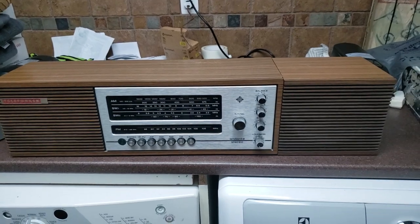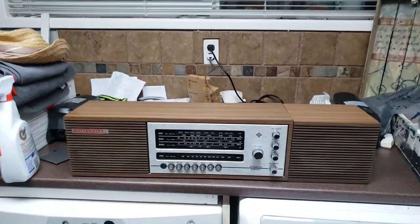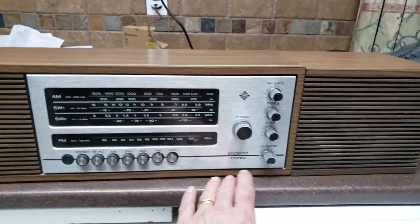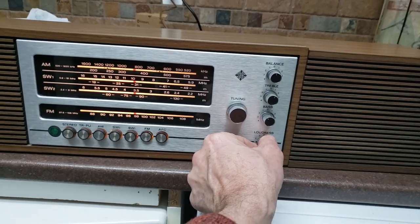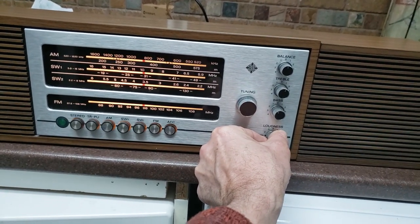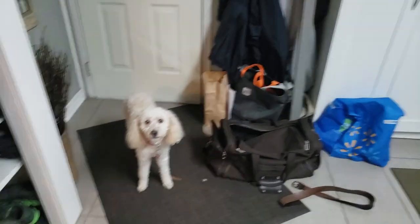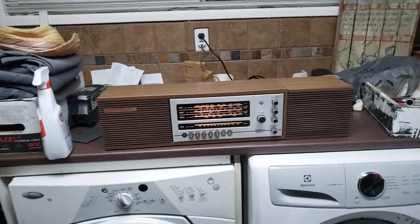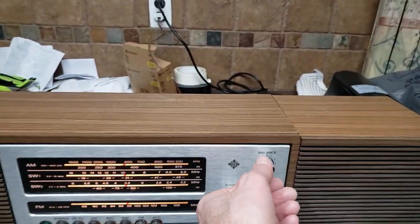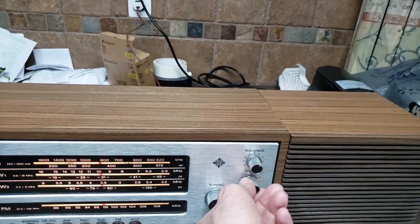I just got it home, just plugged it in, haven't even tried it yet — so let's figure out how we power this bad boy up. Oh look at that! Holy smokes. Even Chloe is very excited about this. Look at that — balance working good.